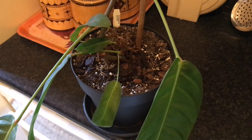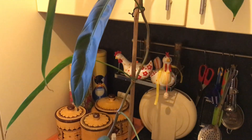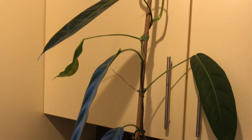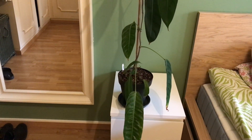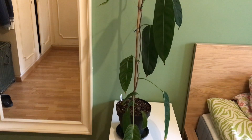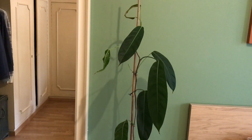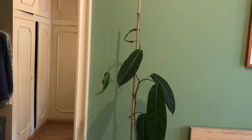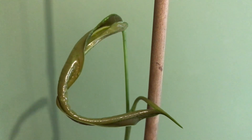It was quite a struggle to do all this by myself, but I managed to relocate the plant eventually. Now the bamboo stick is satisfyingly stable. And here it is, checking out its new home. In the end, I'm glad I didn't propagate this plant since I would definitely have lost this stylish, beautiful new unfurling leaf.